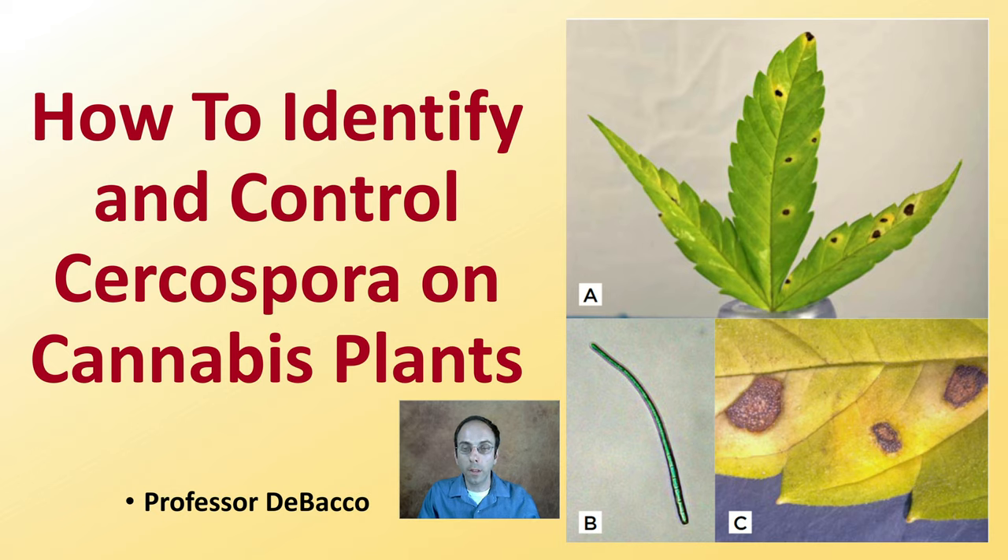In this DeBacco University video, we're going to give you a brief overview of how to identify and control Cercospora in cannabis plants.